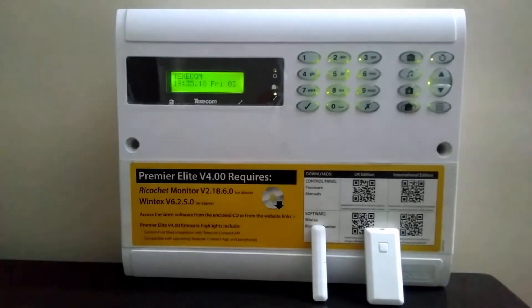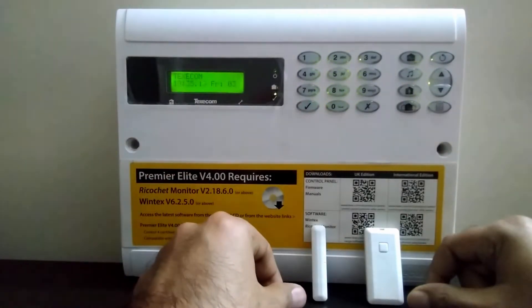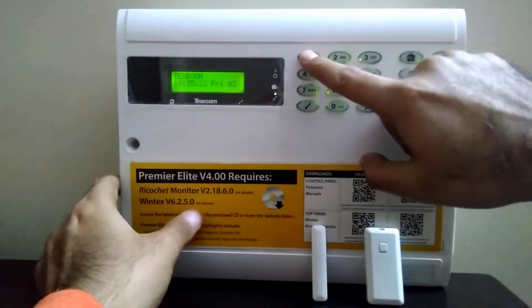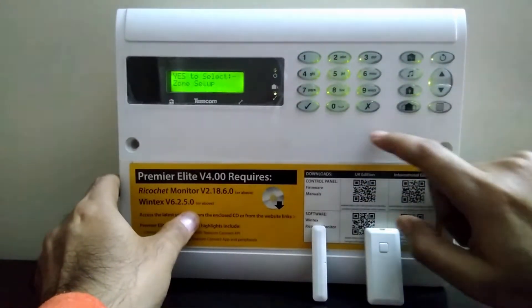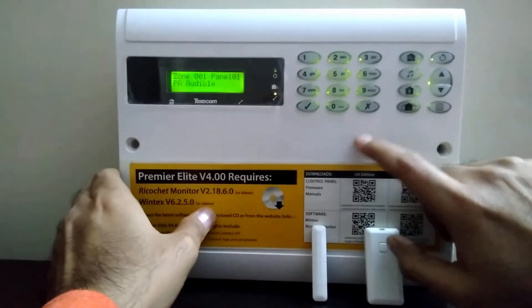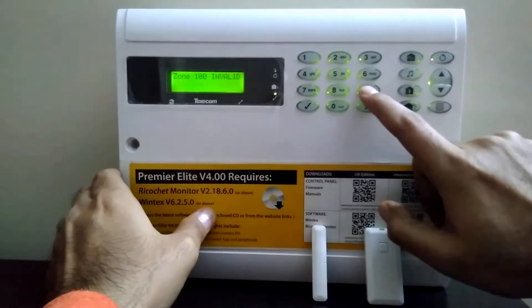Good morning. Today we will learn how to enroll a wireless micro magnetic contact in the control panel. Press 1, 2, 3, 4 on the keypad. On zone setup, press OK. Now come to the wireless zone number, which is...